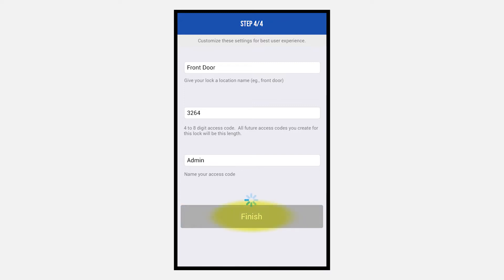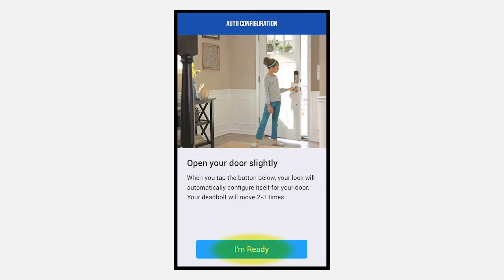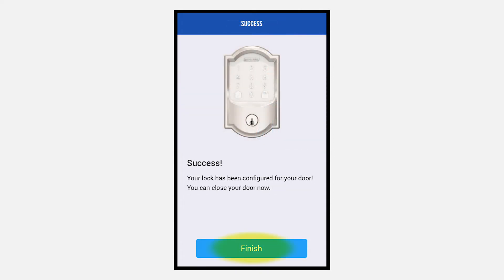Click the Finish button. Open your door and click I'm ready. Your lock will automatically configure itself to the door. Click Finish. Your deadbolt is ready to use.